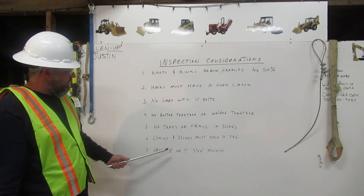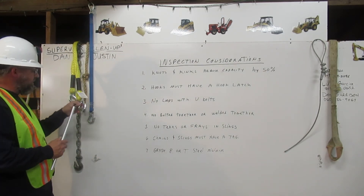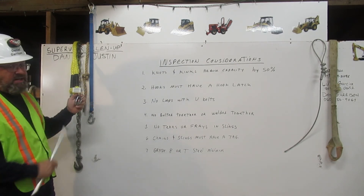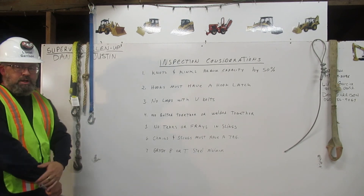Number seven: grade eight or T-steel minimum. This right here is a hook latch, but it is not T or grade eight steel, so we cannot use it for rigging. Thank you.